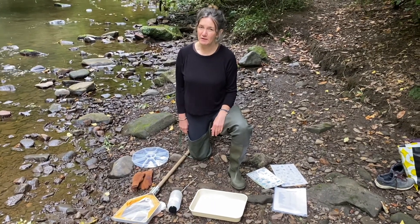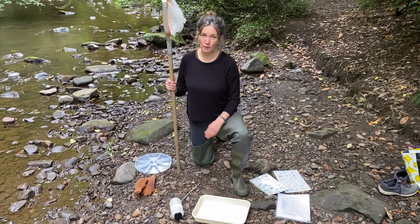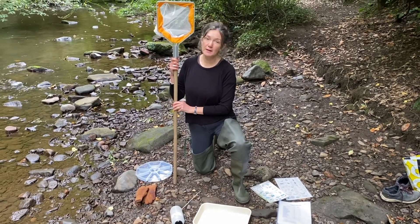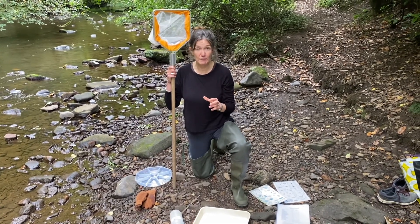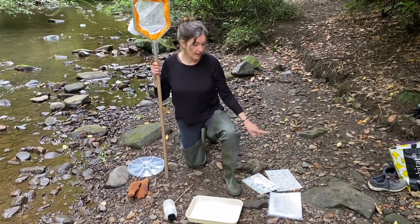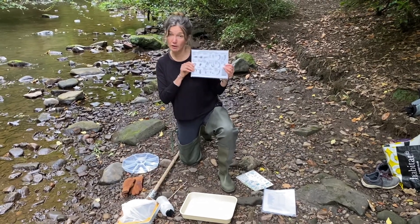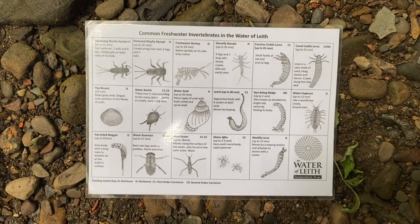To do your kick sampling, you'll need a bit of basic equipment. The most important piece of equipment is one of these kick sampling nets. It needs to be a net with a flat bottom so it can sit flush against the riverbed. You'll need a tray to put whatever you catch in and some ID guides. Here I've got the simplest guide you can download from our website. It shows you the 15 most common invertebrates you'll find in the river.